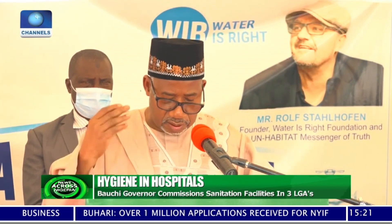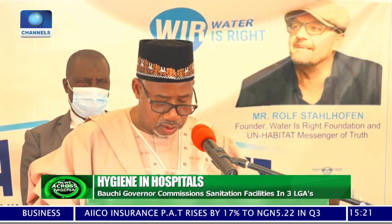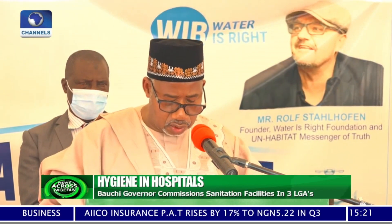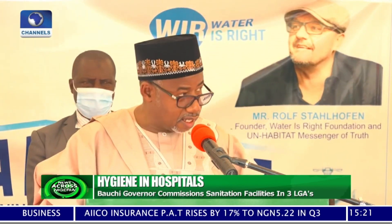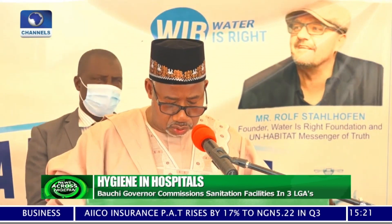Sanitizing or repairing existing tiling and grouting, repairing or installing doors and latches, repairing or installing flushing systems or tanks, and installing signage for hand washing.